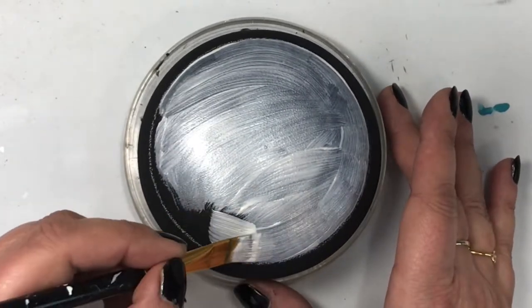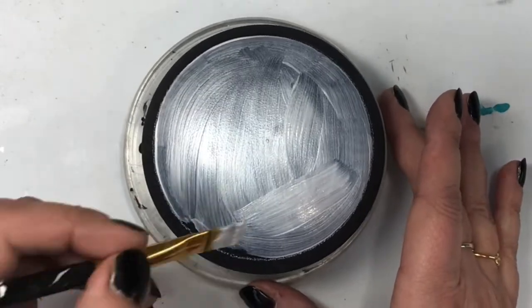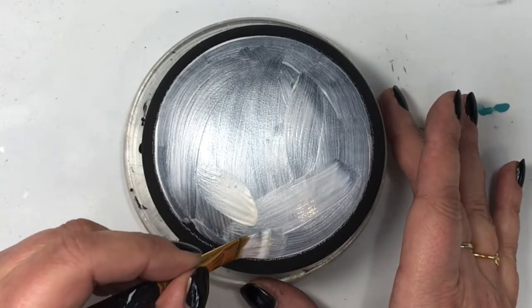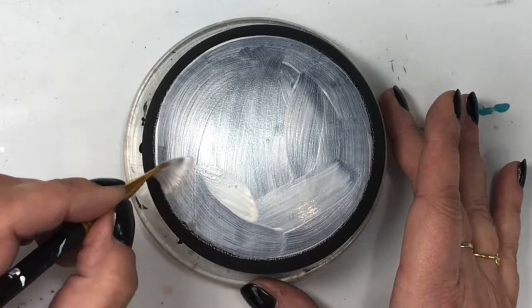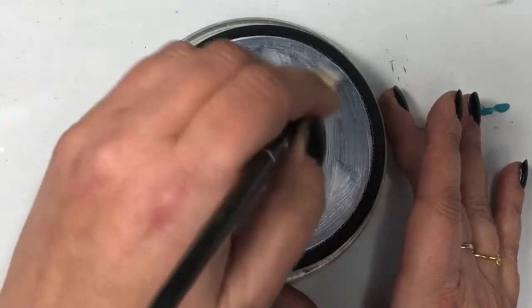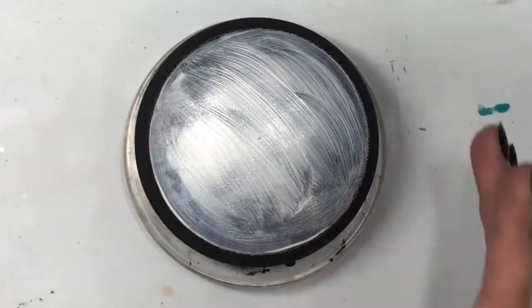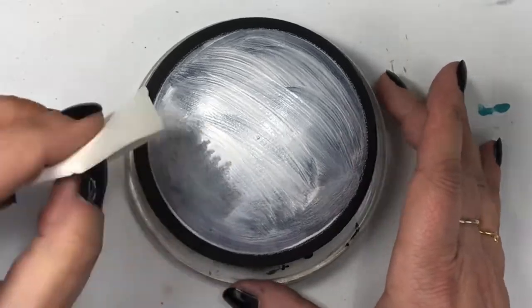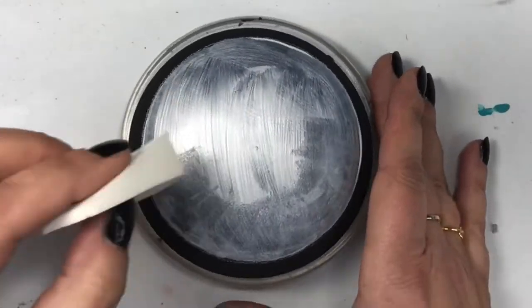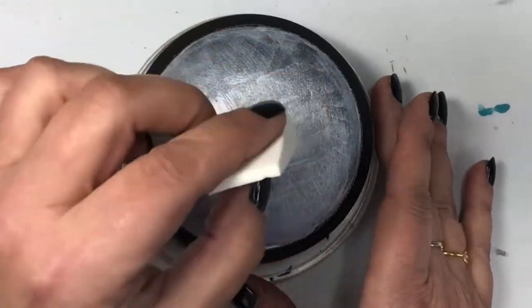So I did this and loved the effect that I got from it. To begin with, I cast my stone from the molds from the Happy Dotting Company. If you're interested in buying your own molds, please look in the description below — I do have a link to their Etsy shop. She has all sorts of different sizes and shapes and I just love them, so I cast all of my own stones.